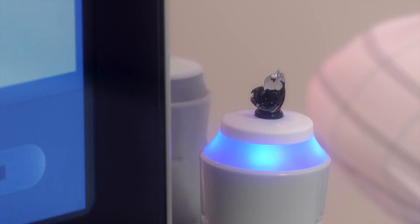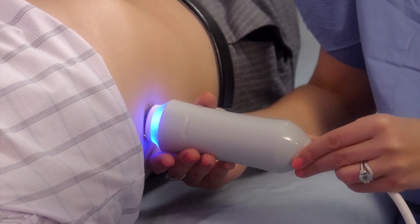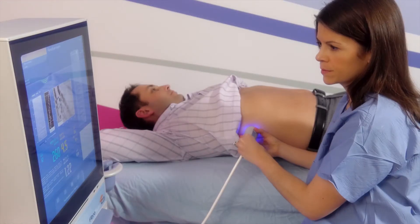After applying a water-based gel to the tip of the probe, the operator will position the probe in the space between your ribs. You will feel a slight pressure and a slight flick against your skin when the shear wave is created. You may feel about 10 flicks on your skin as part of the examination.